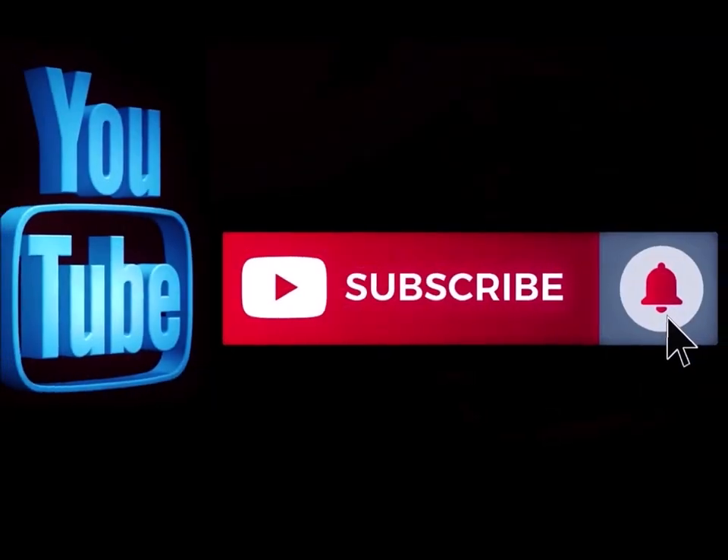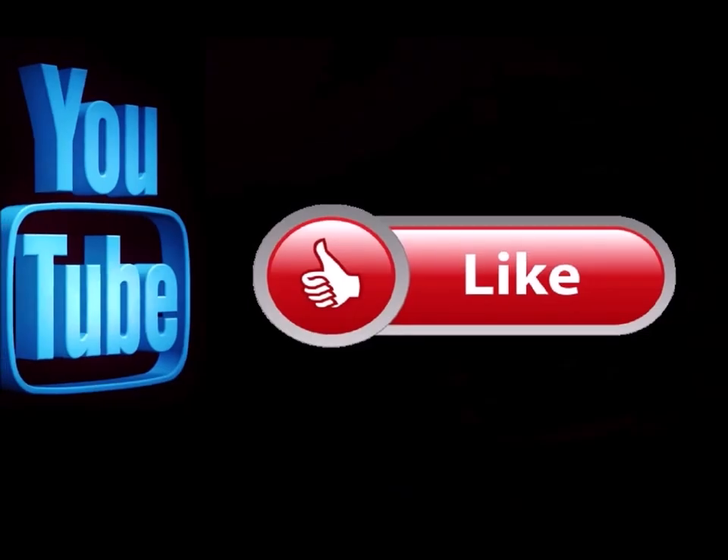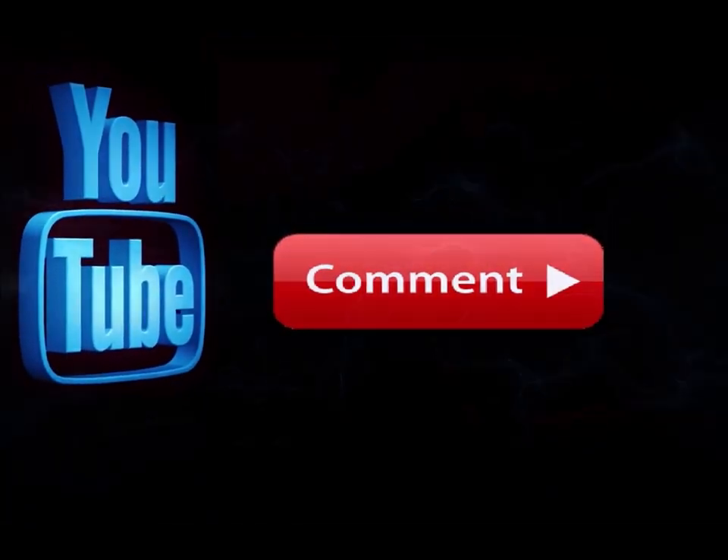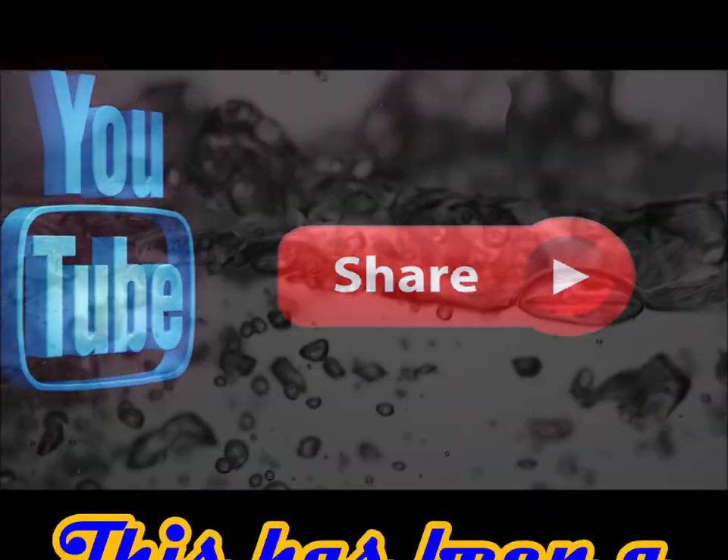And as usual, remember — pay attention to the details. We'll see you again soon. Bye. Please subscribe to my channel if you haven't already, and hit the notification button so you know when I'm doing a new video. Like this video and leave me a comment down below — let me know what you think. Also feel free to share this with any of your social media sites.